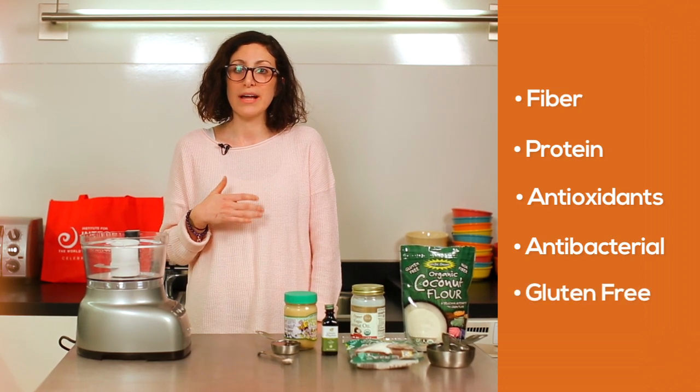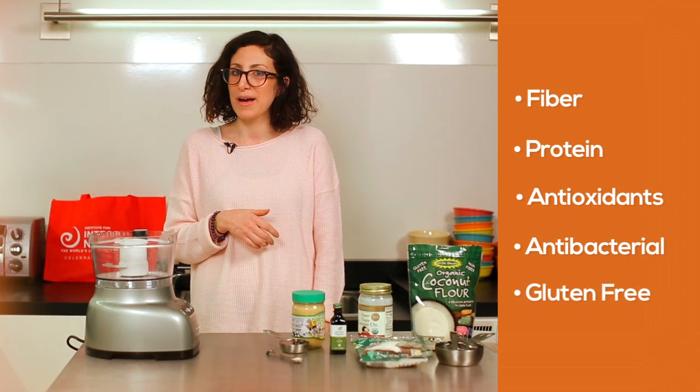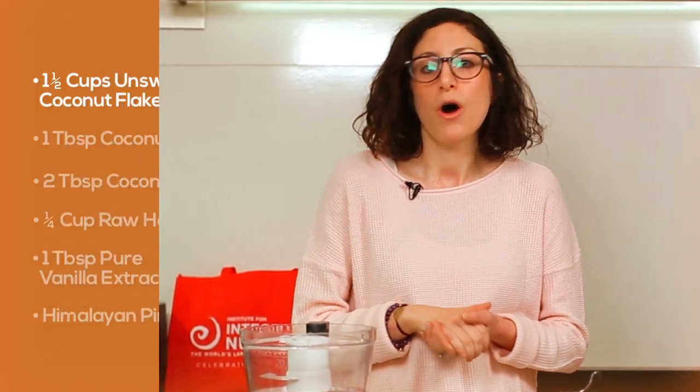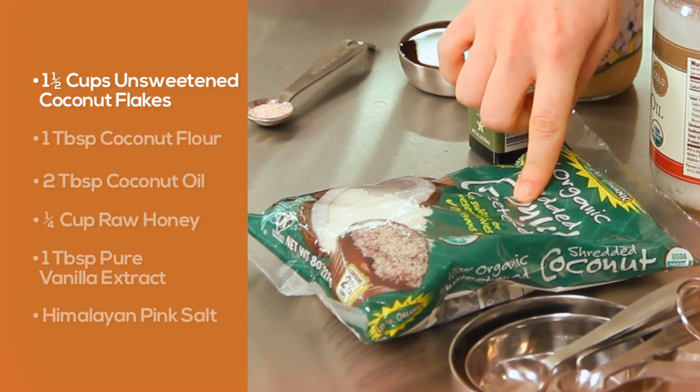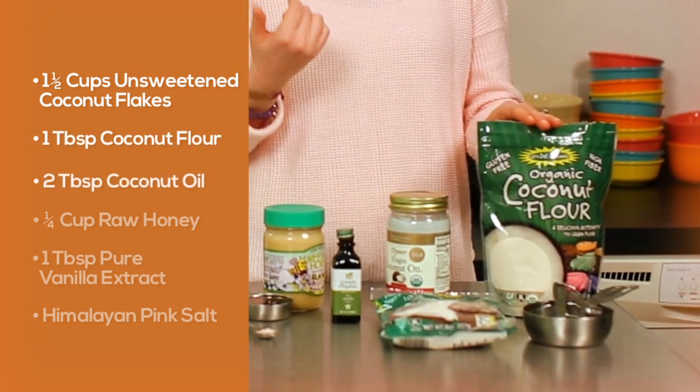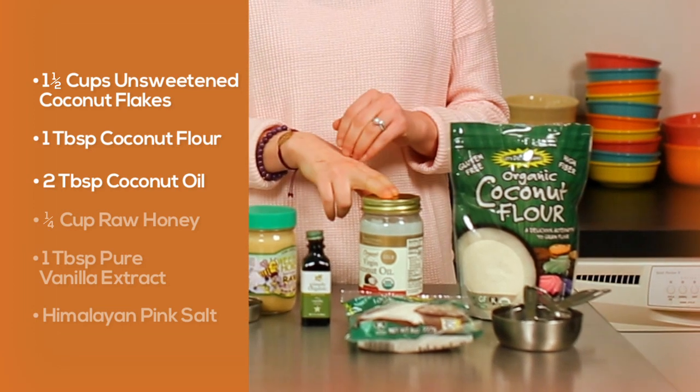And they're gluten-free! Now that you know all about the awesome health benefits, let's get into how to make these coconut macaroons. The best thing about this recipe is that it's made up of just six really easy-to-find ingredients: one and a half cups of unsweetened coconut flakes, one tablespoon of coconut flour, and two tablespoons of coconut oil.